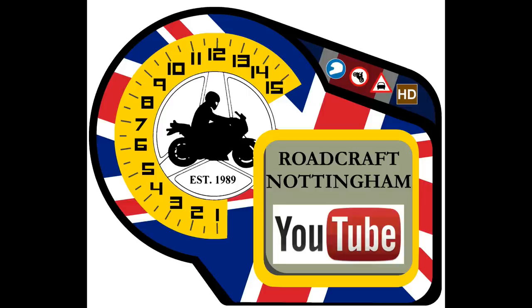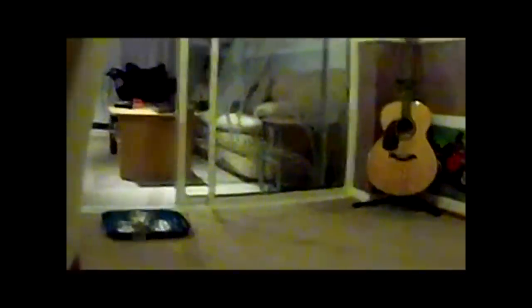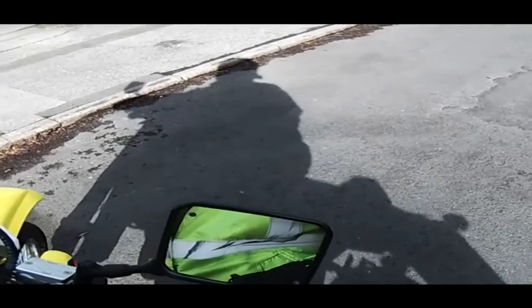I also mess around with gadgets. As well as that, I also do a little bit of showing off.